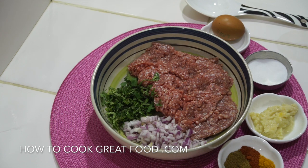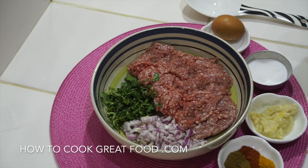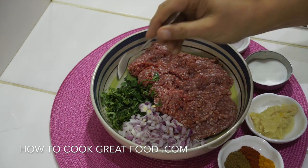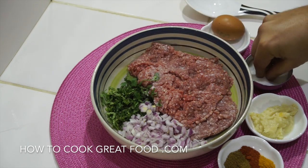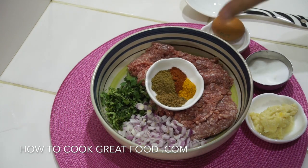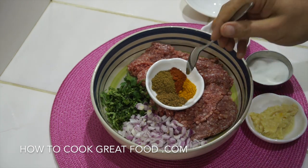Let's get straight into this one. We'll start by making our meatballs first. Here I've got some minced beef, but you could use lamb, chicken, or a mixture. I've got some onion — I'm using red — just make sure you cut it nice and small, as big pieces don't work so well in the meatballs. Some cilantro or coriander. We're going to get some salt on that, and I've got a few spice powders — four in fact.